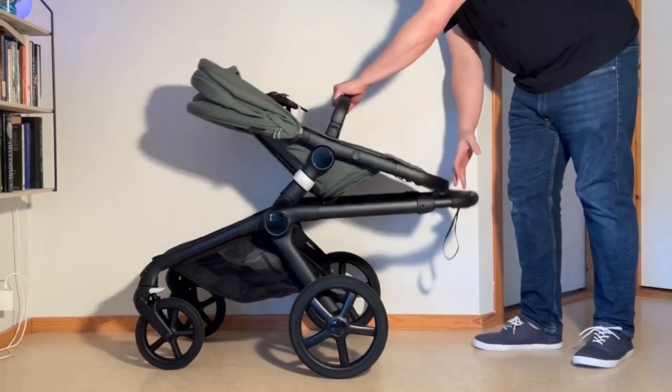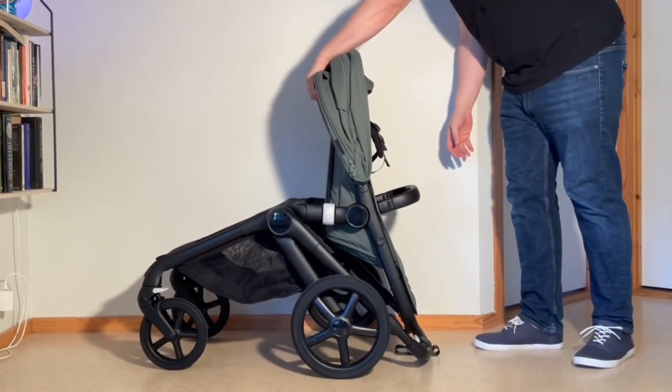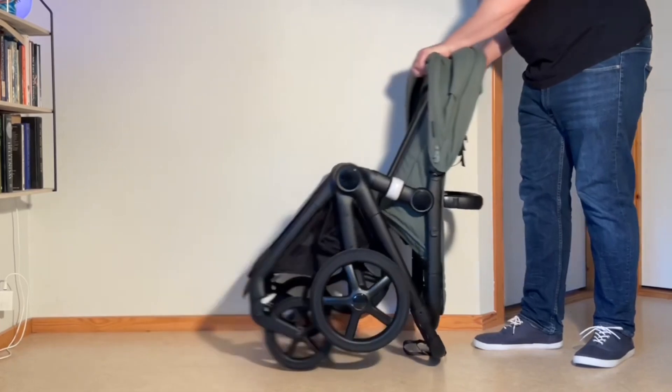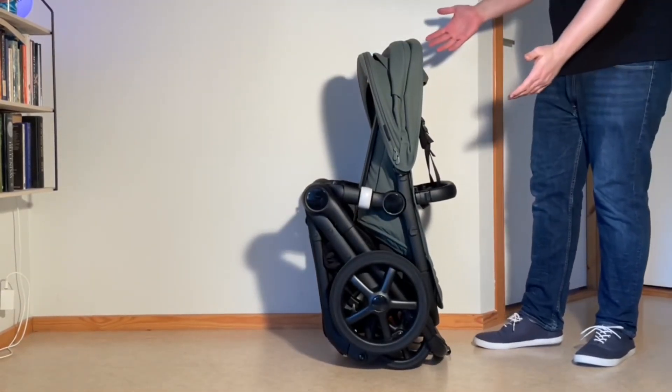You have to use a little bit of force, then you're going to allow the handle to drop down. You can grab the back of the seat frame and fold it in, and it'll fold right into its one-piece standing fold.